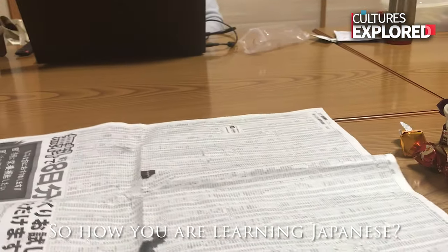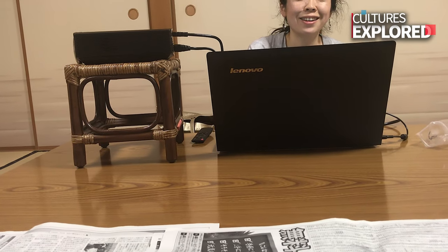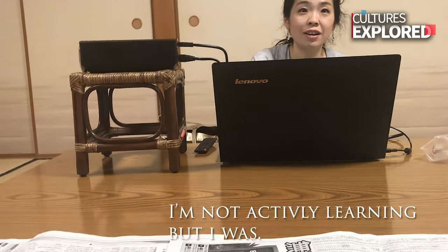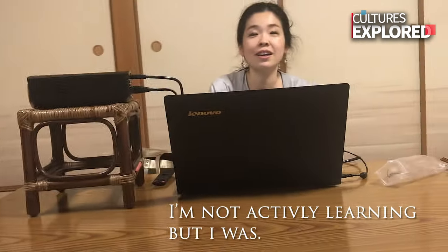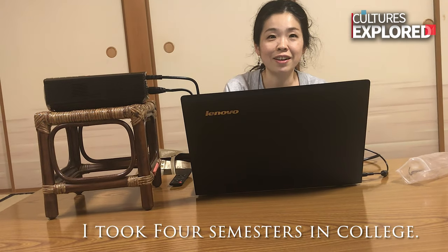So how are you learning that from me? Am I learning? I'm not actively learning, but I was. That's my theory — it's like, naturally. I took like four semesters in college. One.